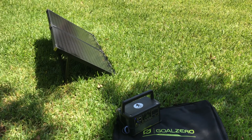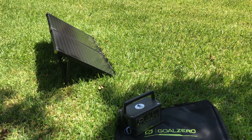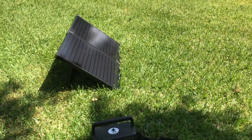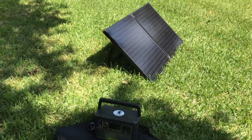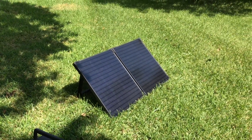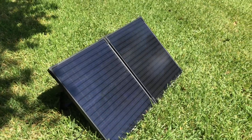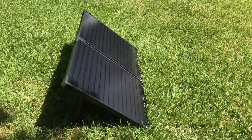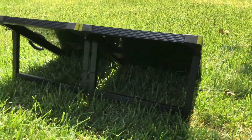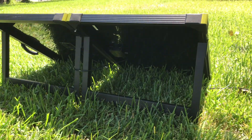I do have an extension cable coming from Goal Zero, so I'll check that out — interested to see how much insertion loss the extra length of cable adds. I've got them pointed pretty much at the sun. These are the Boulder 100 briefcase-style panels.